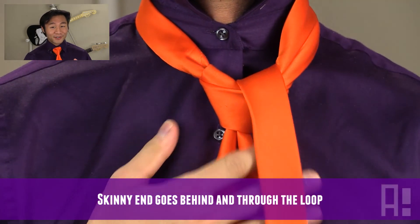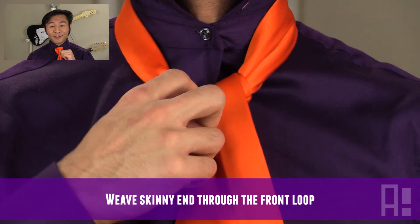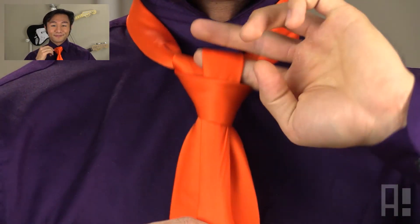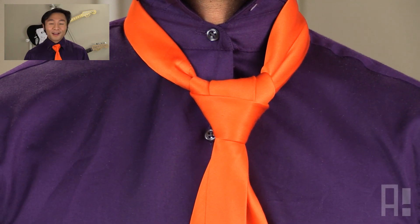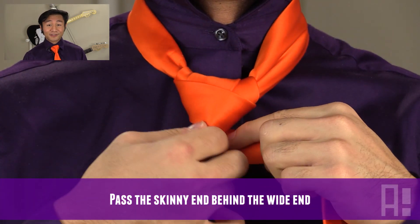Alright, we're getting towards the end, but it's also going to get a little bit trickier. Now we'll take the smaller end of the necktie and pass it through this front loop that we created when we actually passed the smaller end of the necktie above everything else. At this point, we'll want to keep our knot fairly loose so that we have enough space to work with. Take the smaller end of the necktie and pass it behind the wider end. So we should have something that looks like this.